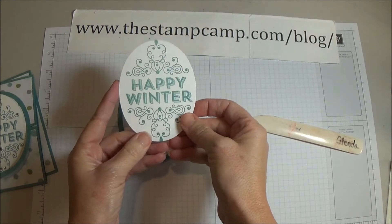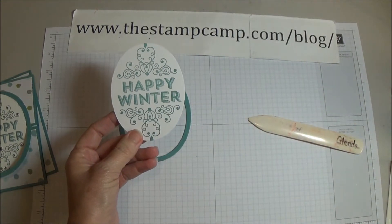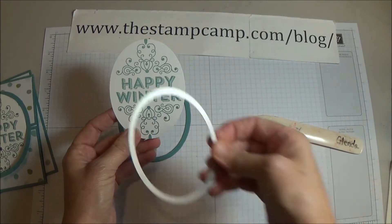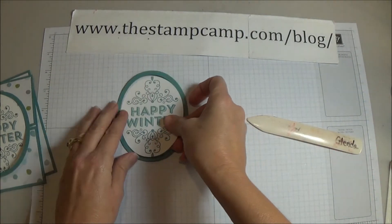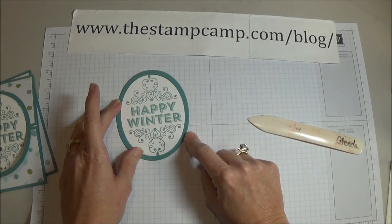I stamp the 'Happy Winter' from the Wintertime stamp set using Lost Lagoon on Whisper White, and I cut that out with the smaller of the two ovals we just used, so that it fits right inside our ring.